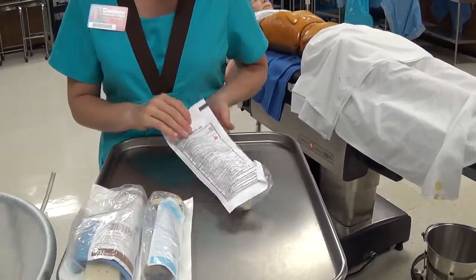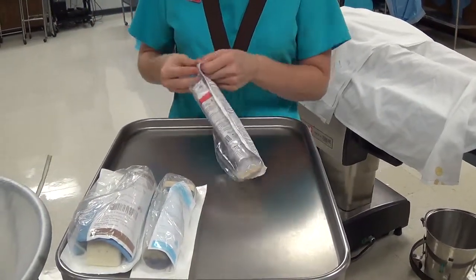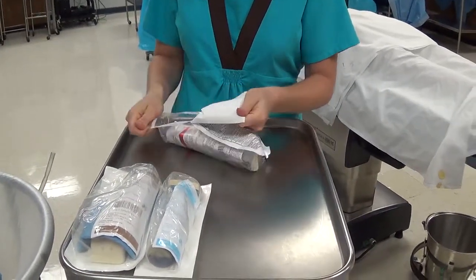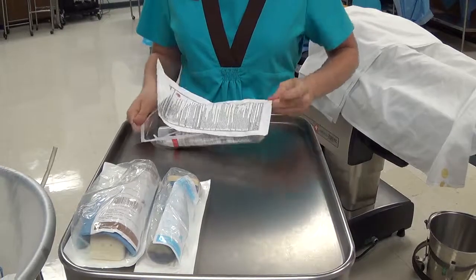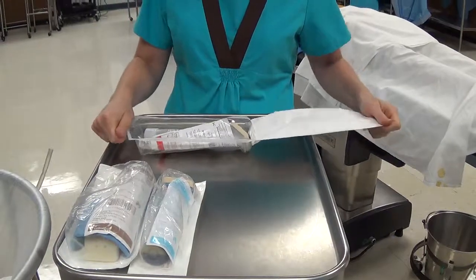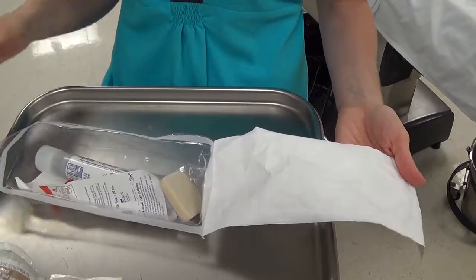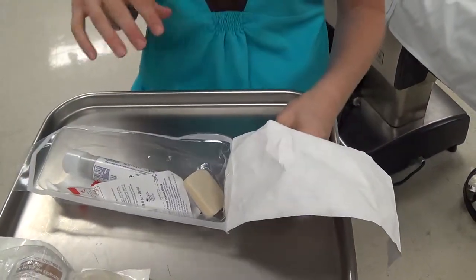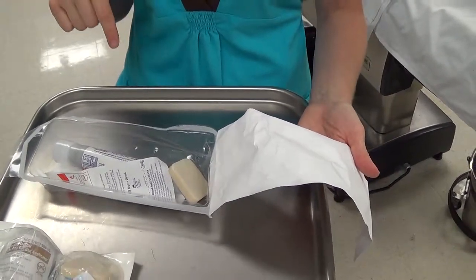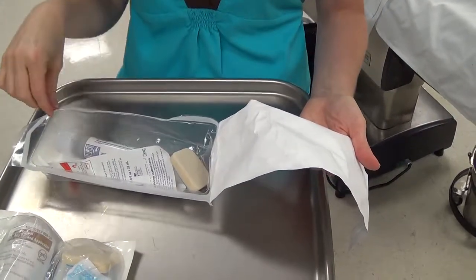Duraprep comes in a sterile package. If it needs to be opened for you as a sterile person, grab it out of the package without touching the laminated edges, and make sure the applicator sponge does not touch the outside laminated edge, as that sponge will contact the sterile prepped area. Since our hands won't touch the prepped area, sterile gloves are not required — many people wear exam gloves just to avoid getting Duraprep on their hands.